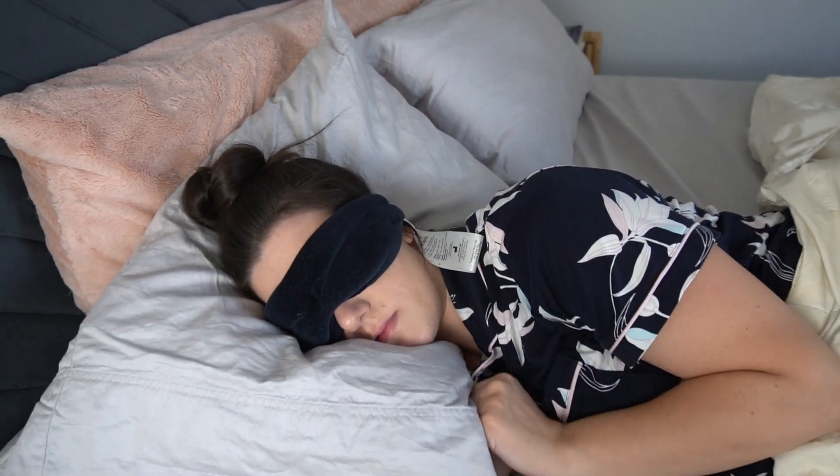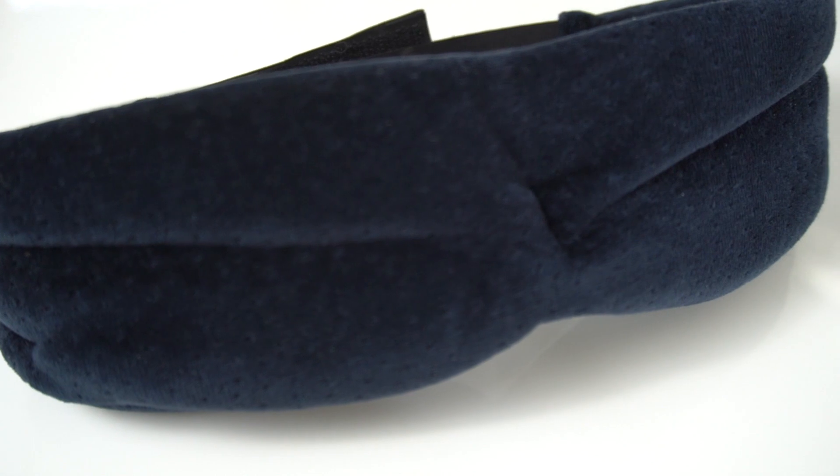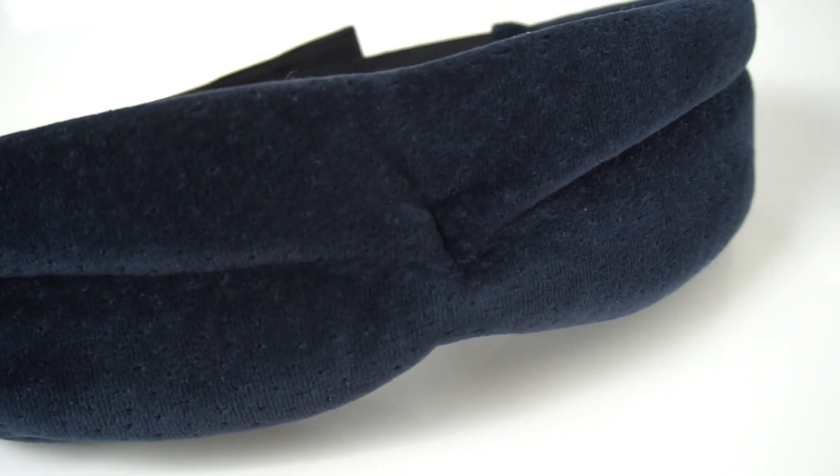Overall, would I recommend this product to side sleepers? Wholeheartedly yes. I cannot believe how good and how comfortable this mask is — it is by far the best sleep mask I have personally tried. If you're not totally sold, I'll link my sleep mask review playlist in the comments below. If you liked this video, please give it a thumbs up, and if you want to be a well-rested human, consider subscribing and hitting the bell so you get notified every time I upload. Sweet dreams!